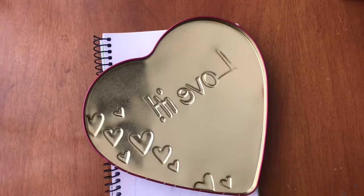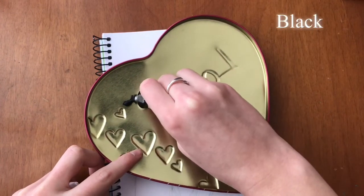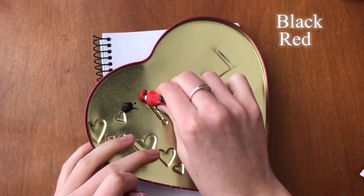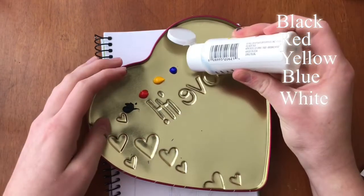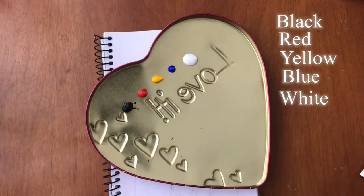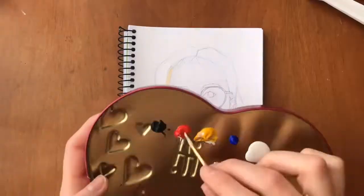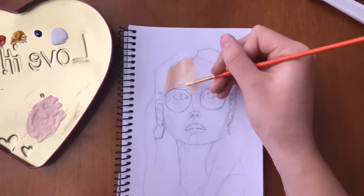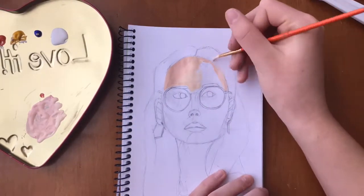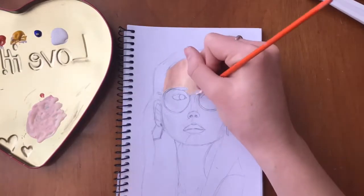For my mixing palette I actually used the top from a tin chocolate box. I used the colors black, red, yellow, blue, and white — more like the primary colors. I had to look up a photo on the internet to guide me on how to make different shades and mix the colors, and I came out with more of a peachy color that I laid as my base so I could layer more shades on top of it.